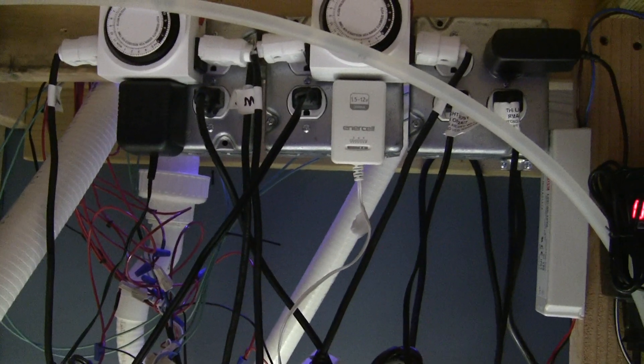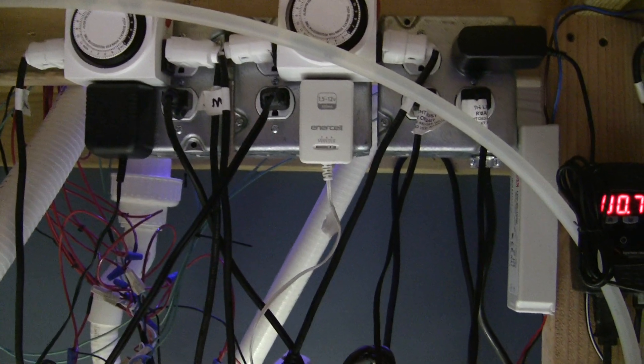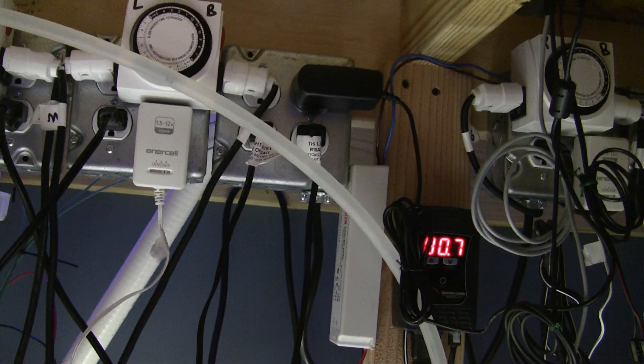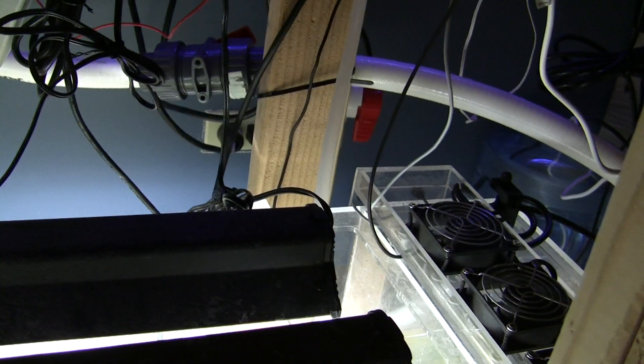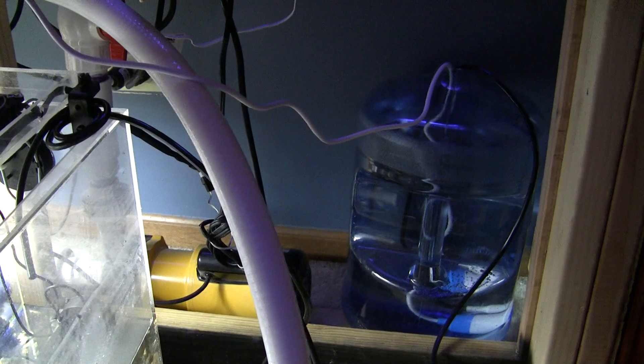Currently the lights are on for nine hours total. The blues will kick on first and be on for about a half hour, and then the full lights kick on. There is a high noon blast that goes for four hours with those XPG LEDs. Just so you can get an idea of what you need to set up for growth in the system.